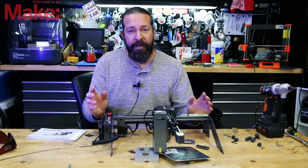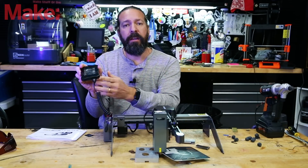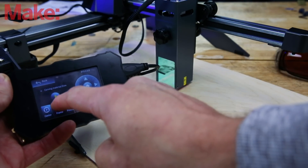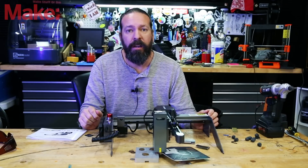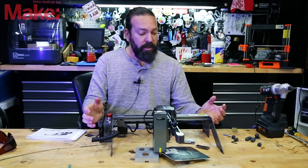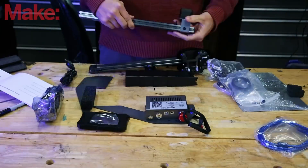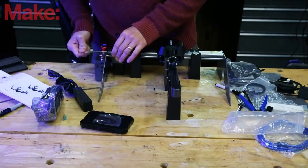Some more features of this device: it has an external screen for controlling it, which I thought was quite nice. You can turn it on, control it, run jobs and stuff like that. There's a nice emergency switch here that you can slap — that's nice as well. The construction on the laser is simple but nice. It took me maybe five minutes to assemble at most, and then I was ready to start cutting.